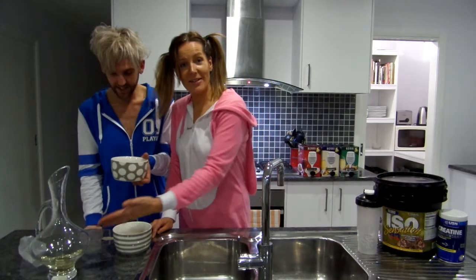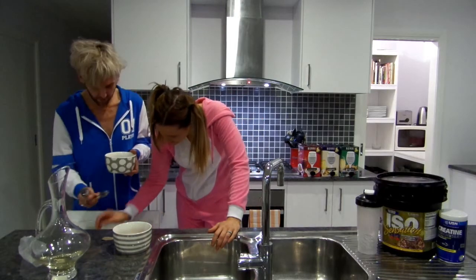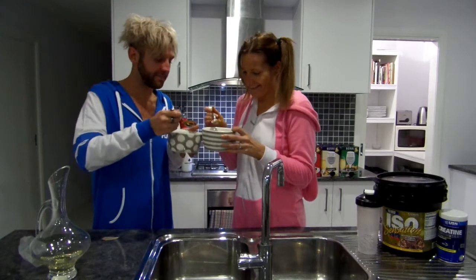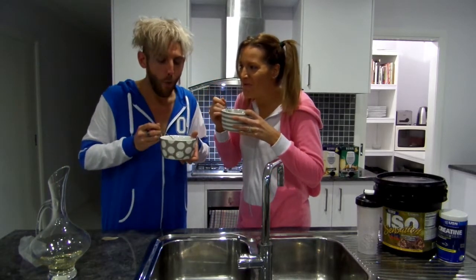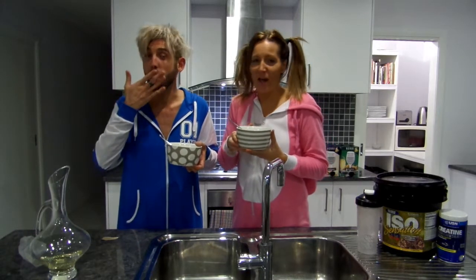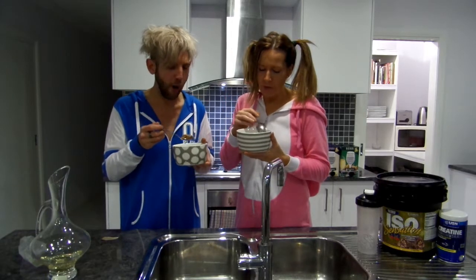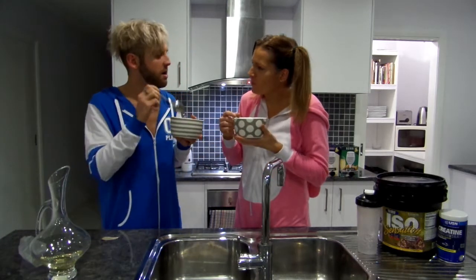We have sultanas and grapes — sultanas and grapes. That works. So we need a spoon — spoon for you, spoon for me. Cheers. Mmm. It's really very sweet. Great way to start the day. It actually isn't so bad. It's good stuff. You're all just nicer, I reckon.